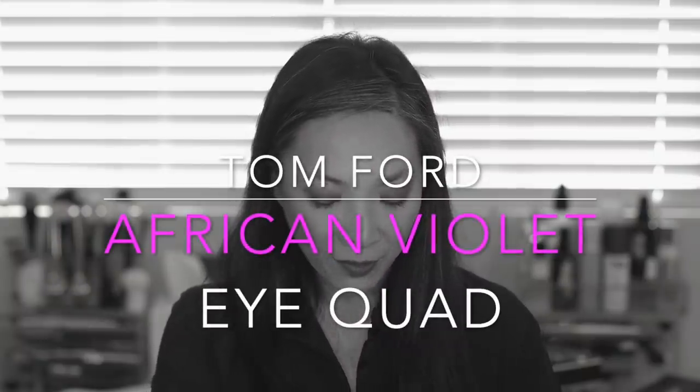So today's video is on African Violet, which is this bright beauty here. If you're interested in seeing me do a demo on this eye look, get my thoughts and review on this palette, and see some swatches, then just keep on watching.